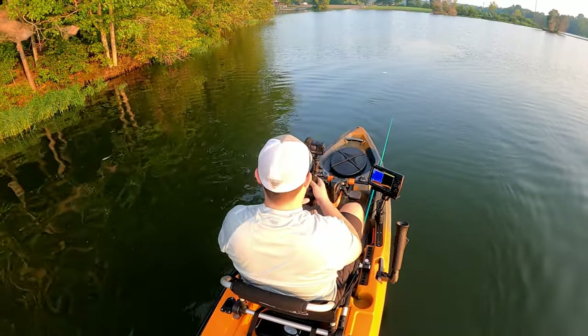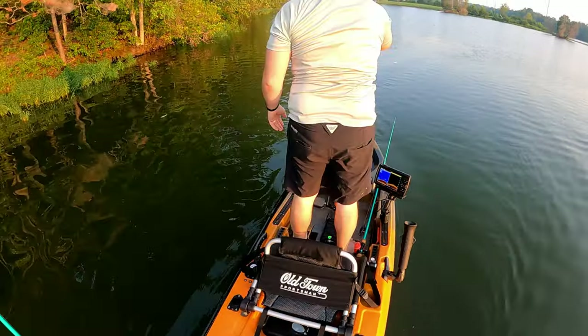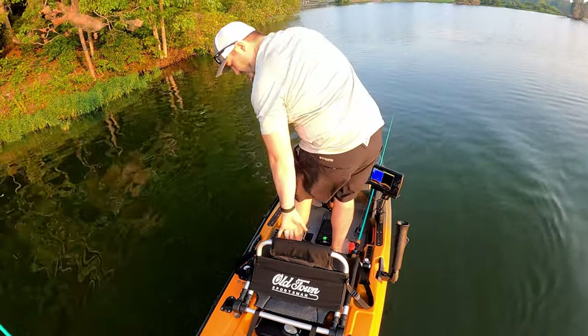The Old Town Topwater and Sportsman 120 PDL have very little difference between the two. It's a super stable boat — as you can see I can pop right up, no problem at all.